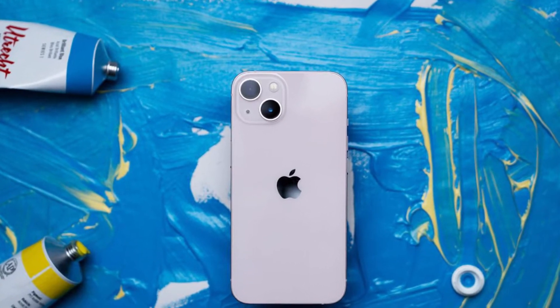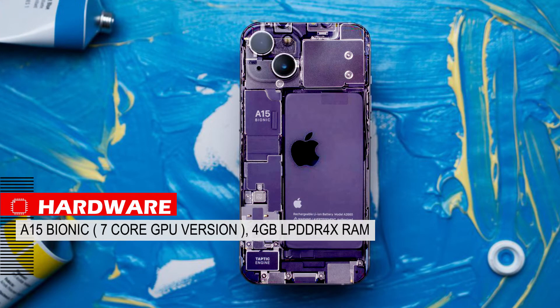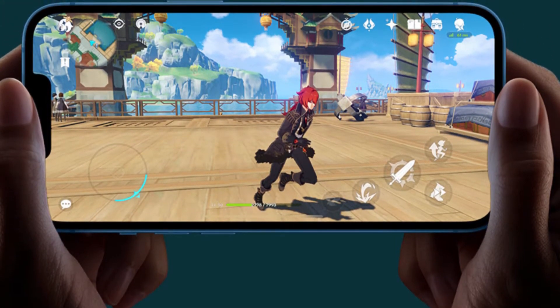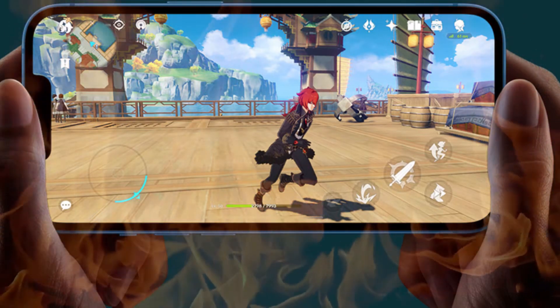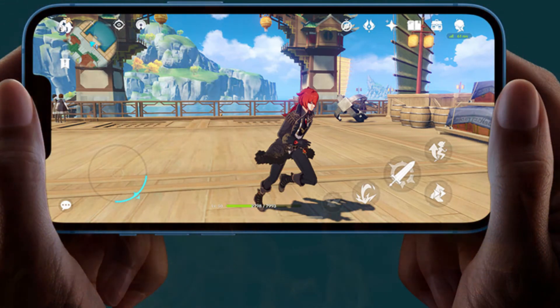In terms of hardware, this phone has an A15 Bionic with a 7-core GPU, which is 1 core less than the Pro version, and has 4GB of LPDDR4X RAM — making it definitely one of the most powerful phones in the world with no lag or slowness. It also heats up less than the previous generation and has great hardware performance and stability, though for gaming I think the screen is too small.